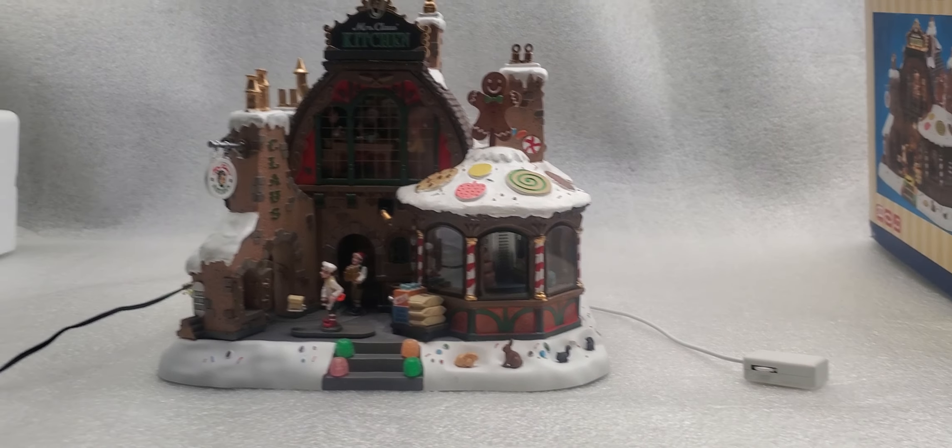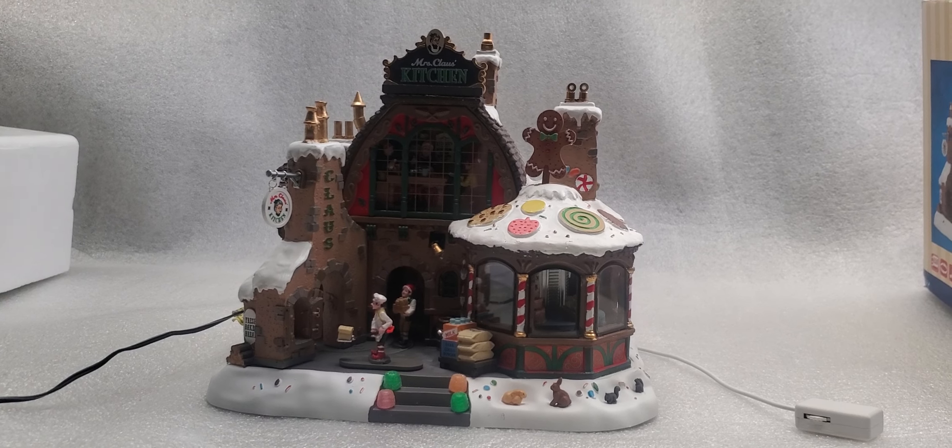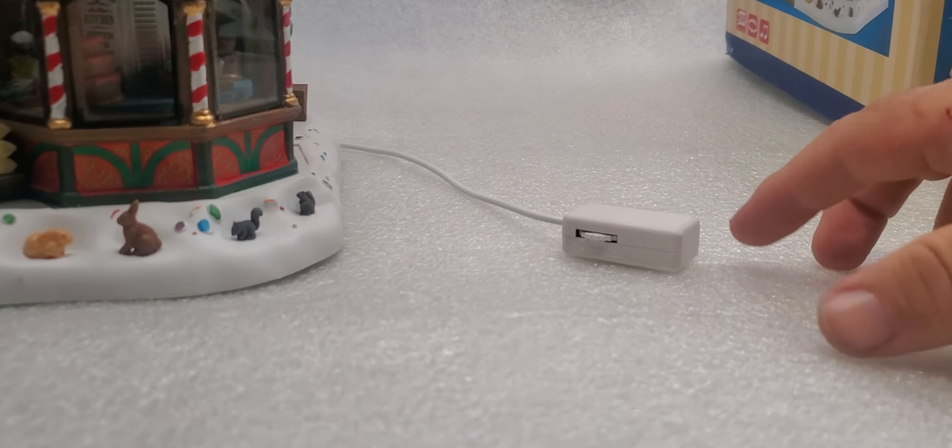The first thing I want to show is basically the on and off power switch and the volume control, which you're going to see right here. You just click it on and it's going to start up, and you can actually vary the noise here. I'll just let it run for a second so you can get an idea of what it's all about, as well as zoom in on some of the features.